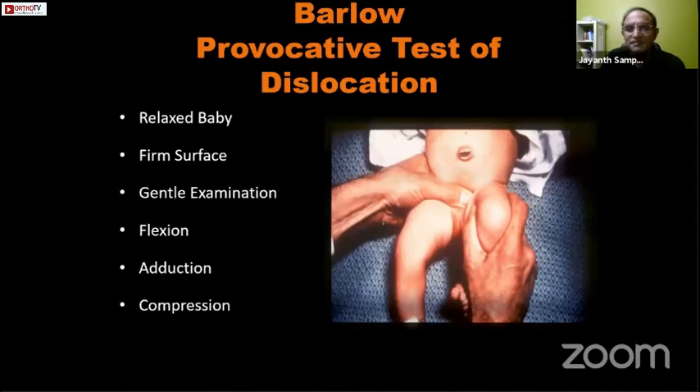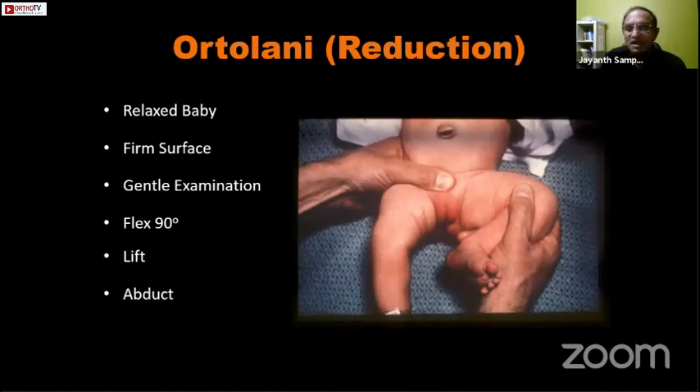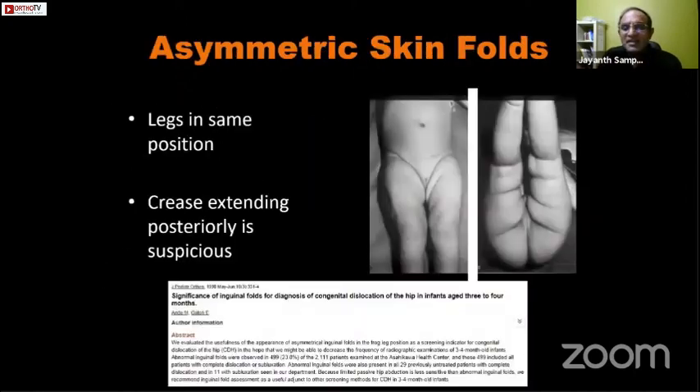The Barlow test is a provocative test of dislocation — the hip is at rest inside the joint but unstable, and when you flex, adduct, and compress the thigh, the hip comes out of the joint and you can feel the clunk. The Ortolani is a reduction test — here the hip at rest is dislocated, and by flexing to 90 degrees, lifting on the greater trochanter, and abducting gently, you push the hip back in; as the femoral head goes over the posterior labrum you feel the clunk of reduction.